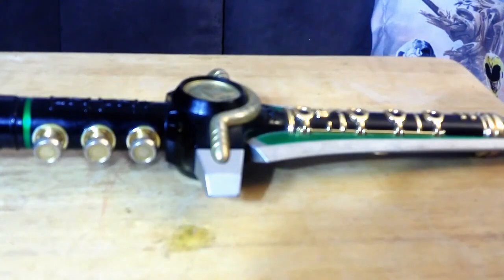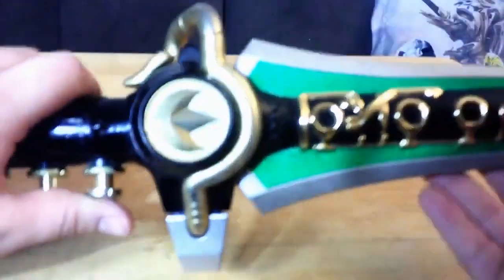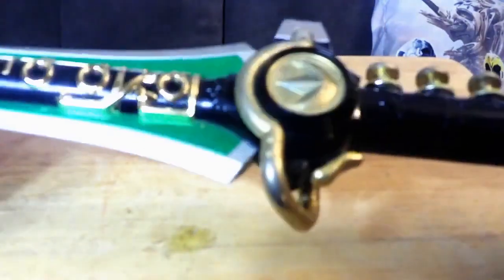To start off, let's take a look at the Dragon Dagger itself. And it looks cool. Unfortunately, some of the chrome has come off.